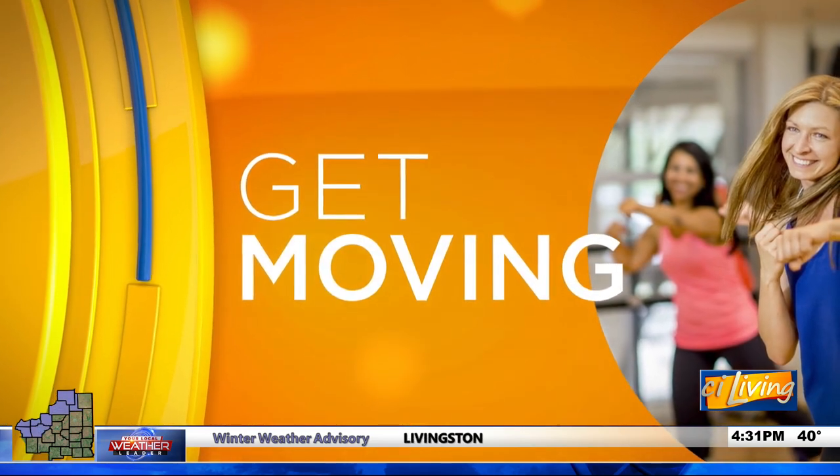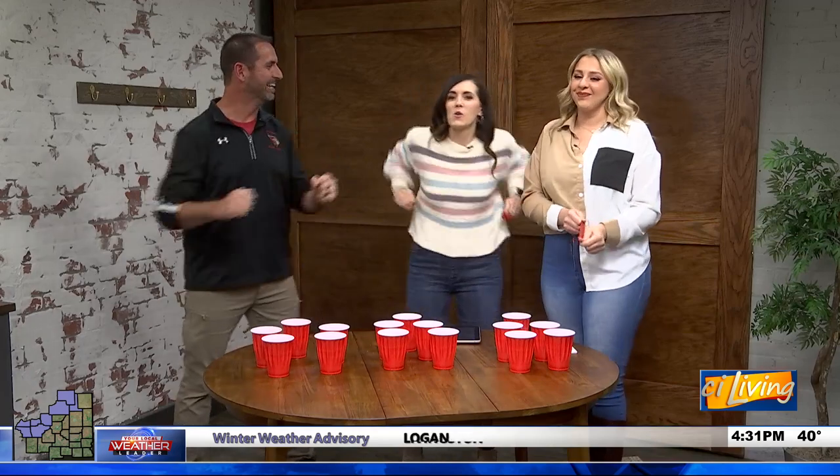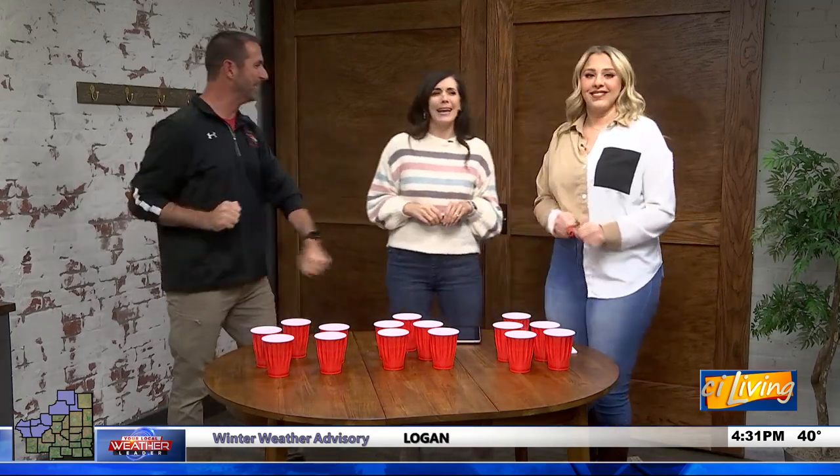We're ready for some competition. With temperatures dropping and less opportunities for outdoor play, here to get us moving with a few family-friendly indoor games is our official PE teacher, John Lubinsky, who's over here warming up — stretching. He says he's ready, noting he's 0 for 2, while the hosts joke they don't even need to warm up.